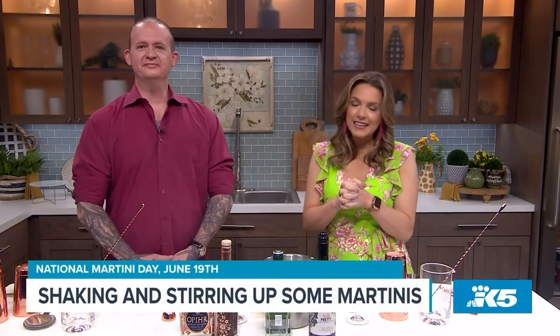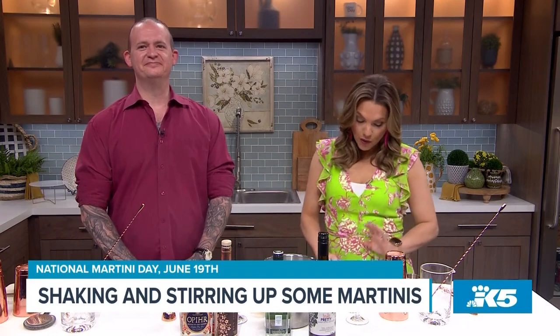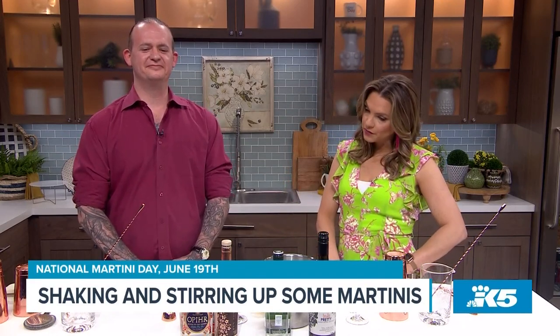We love a martini here on New Day. It's interesting that Martini Day falls on Father's Day — do you think that's a coincidence? I think at the end of the day, everyone wants a little bit of stress relief, so it makes sense to me. You're going to make a few different ones and show us your favorite ways of making them. Let's get started!